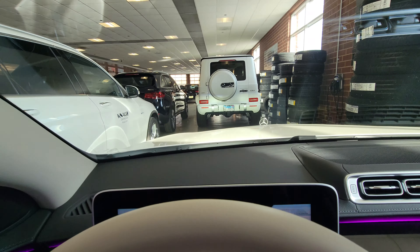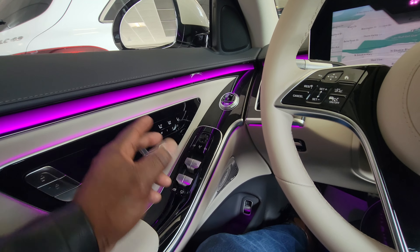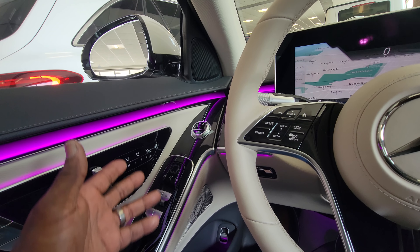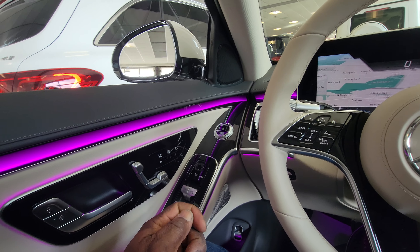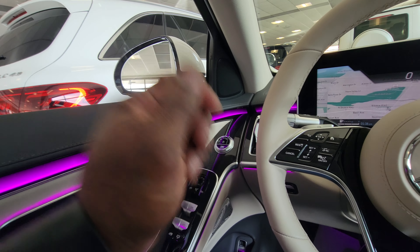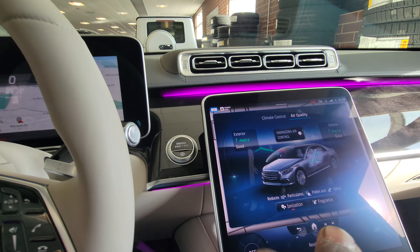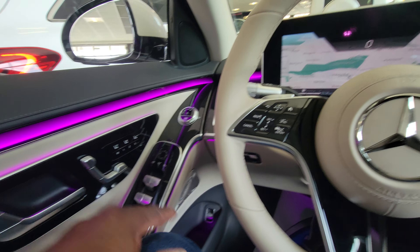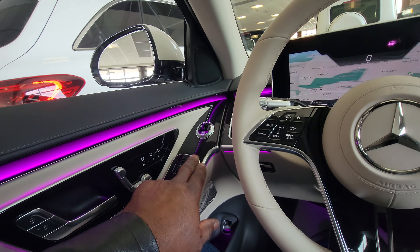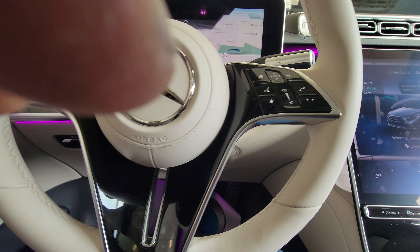For high beams and low beams, see that there. There are three memory seats — get the seat where you want it, hit Memory then 1, and you hear that click. Anytime you get in the car it goes to that memory seat. Also, with your key — you get two keys with this car. Your wife has one, you have one. Move the seat to where you want it, press and hold the key, and it will know that anytime your key comes to the car it unlocks the door, changes the radio station, adjusts climate controls, and moves the seat to where you had it last. Your wife's key does the same for her settings.